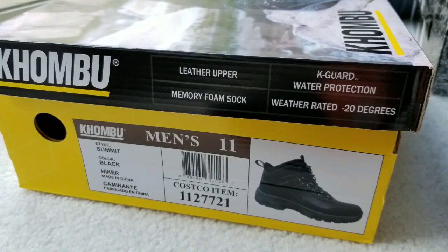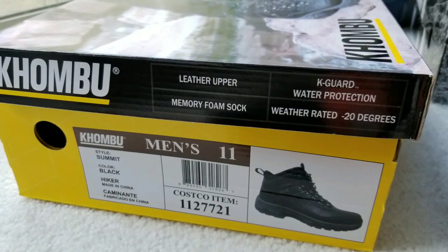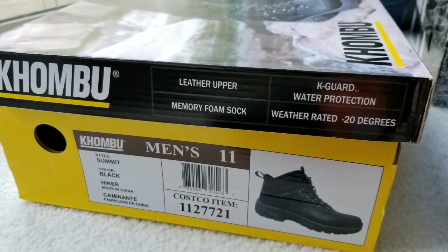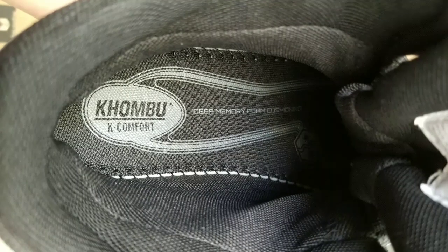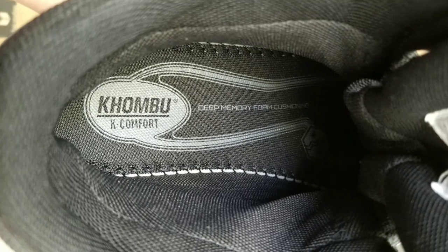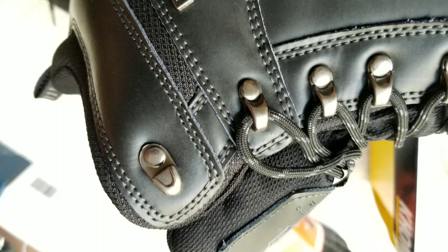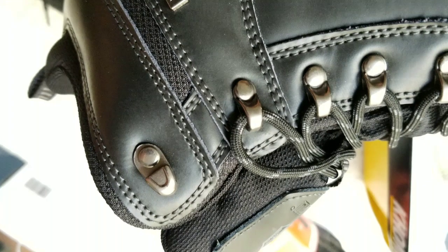These new ones are called the Summit, and they're a lot more lightweight. They're more of a hiking boot than a winter boot. They actually come with a really deep memory foam insert, but there's no arch support. At the same time, it doesn't flex that much, which is good. I might want to get another insert for it.